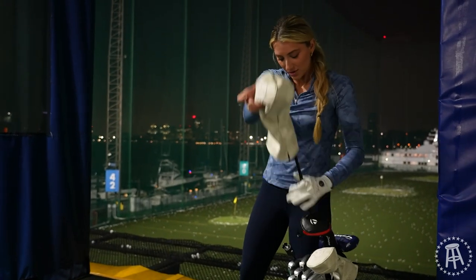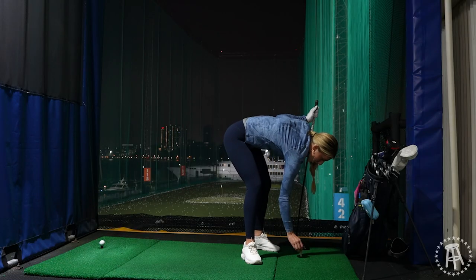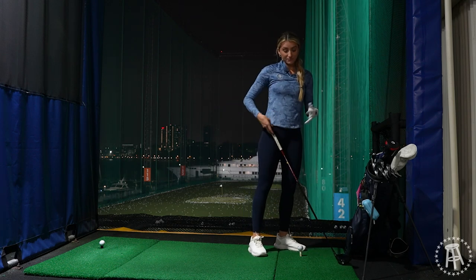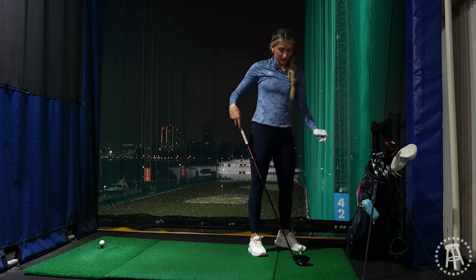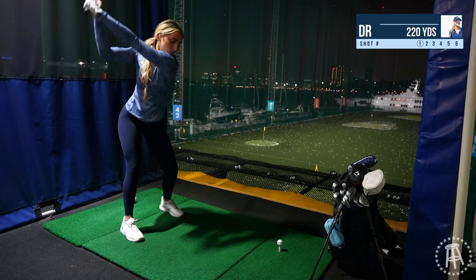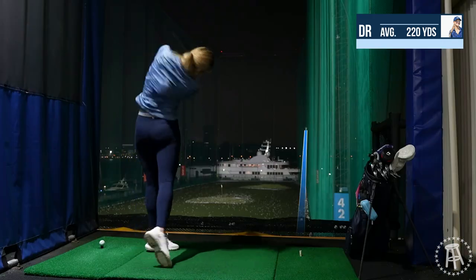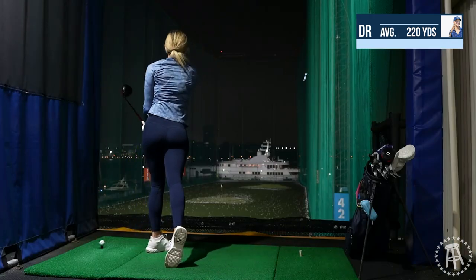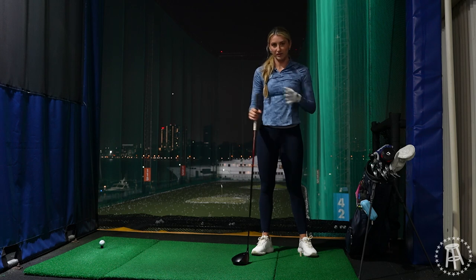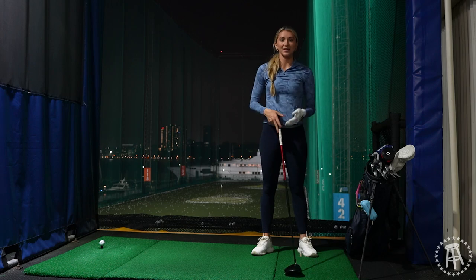So now we go to my beautiful driver. This is a very low tee so we're going to see how this goes — not making excuses, just saying the reality of the situation. Let's see what I'm hitting my driver today. That was pretty sick, not gonna lie. 220 — I hit my driver 220 today. That's it for all my club distances. Thanks so much for tuning in, I hope you enjoyed.